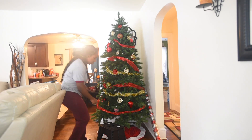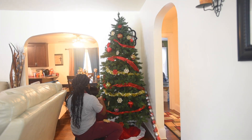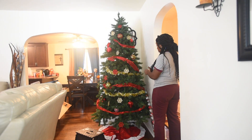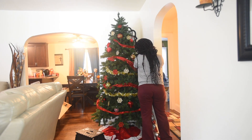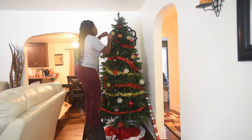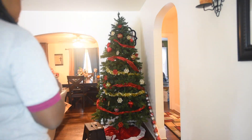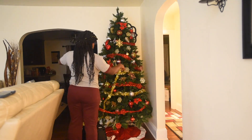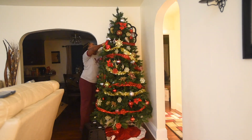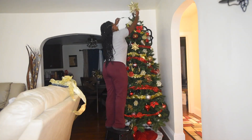Last year I didn't have that many ornaments on my tree so it looked pretty empty, but because it was my first tree I was so proud of it — until I started seeing other people's trees on Facebook and I said I will step it up this year. I ended up going back to Family Dollar and buying extra tinsel garland for the tree because I had run out and wanted the tinsel to go all the way to the top.